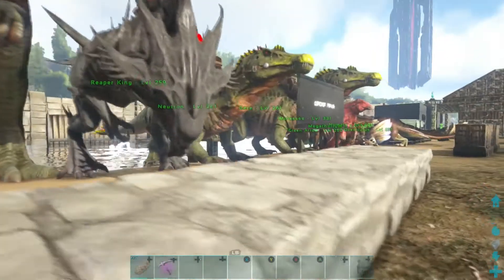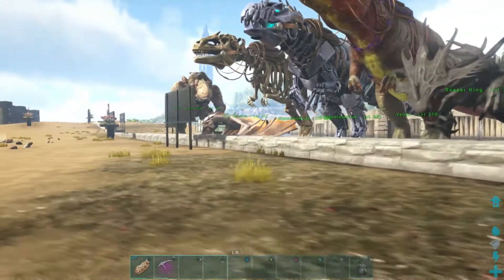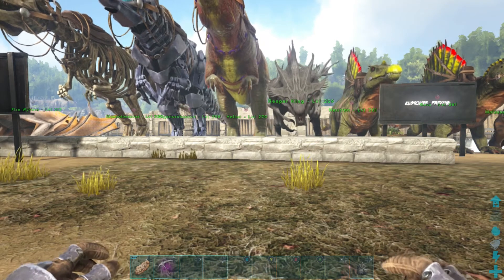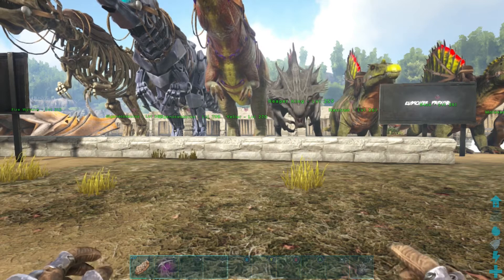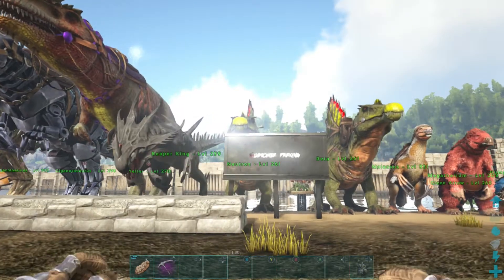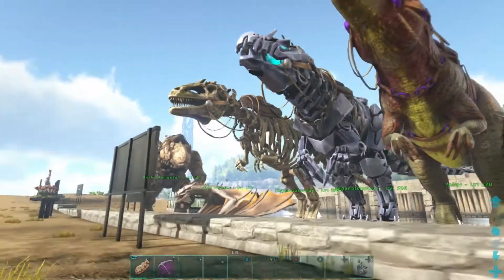Hey guys, Buff Elgato here. I want to show you a little tip that you may or may not know about when breeding dinos — a way to keep them from moving without having to keep whistling, without having to weigh them down, without having them locked up in a pen. You can do this on any dino. I want to show you on these spinos right here, and I'm also going to show you on these gigas.